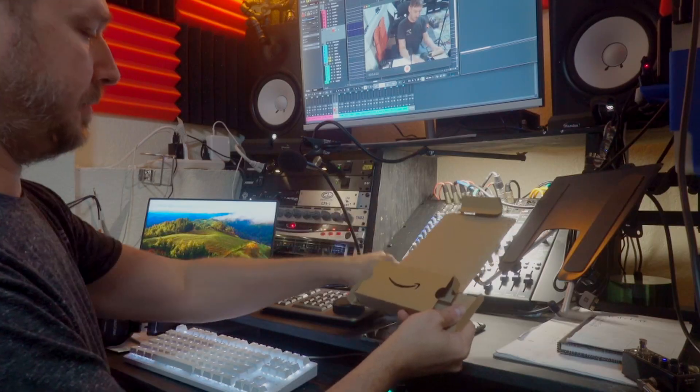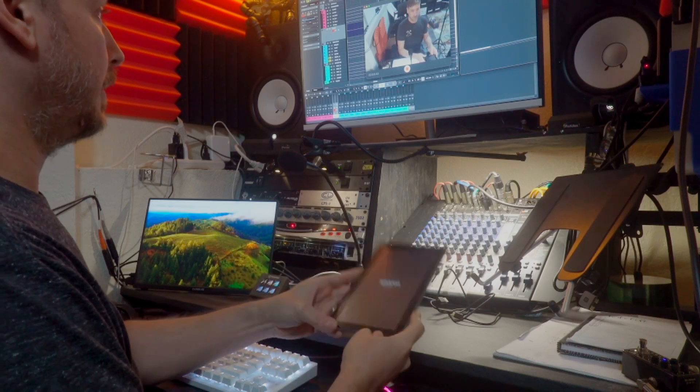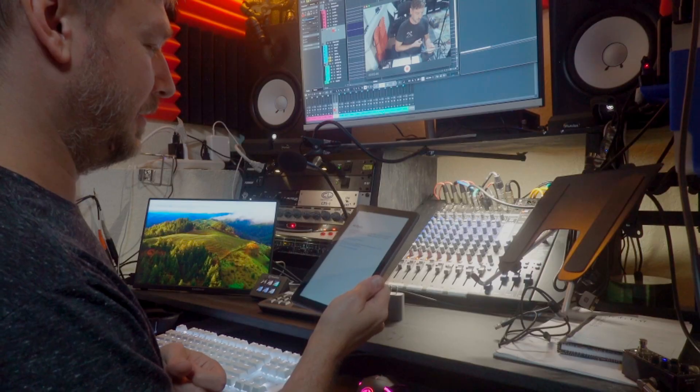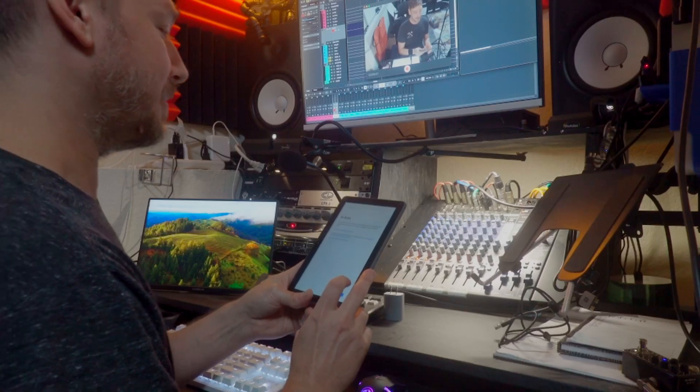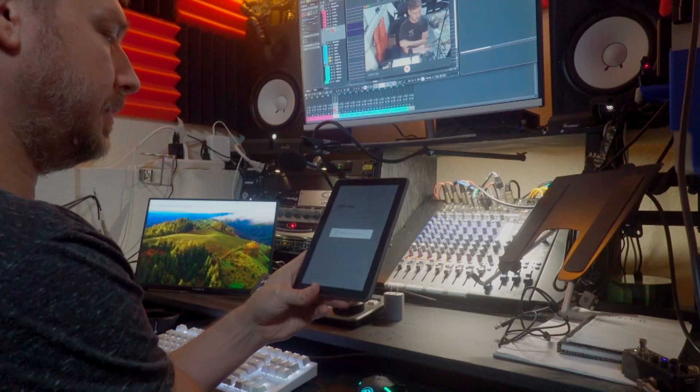We got a USB-C to standard USB power cable, which I'll end up using to connect it to my Mac. Let's fire this baby up. There we go — Amazon Fire HD 8 Plus. It automatically noticed I've got other Amazon devices and used those to determine my account and Wi-Fi. That's pretty cool, or scary. It's updating now.